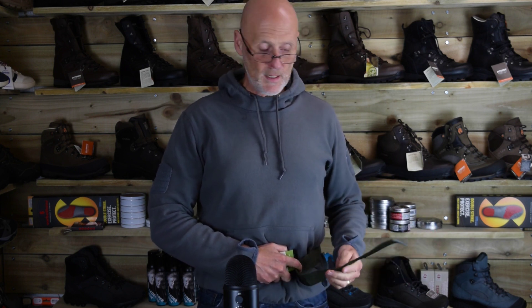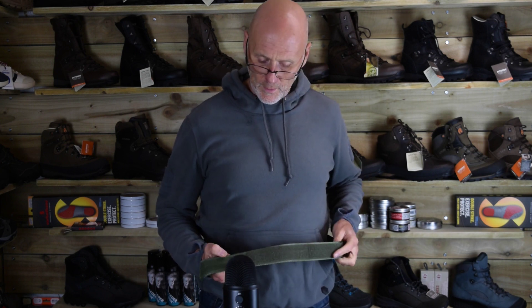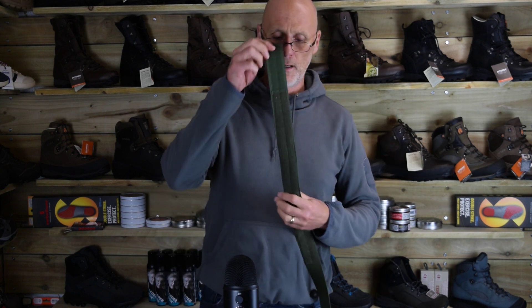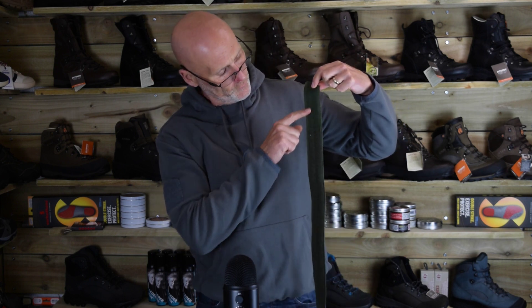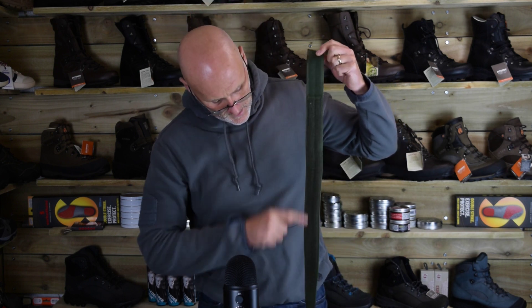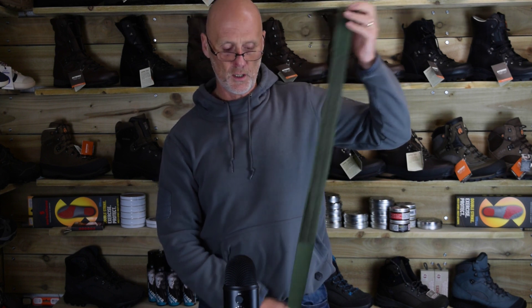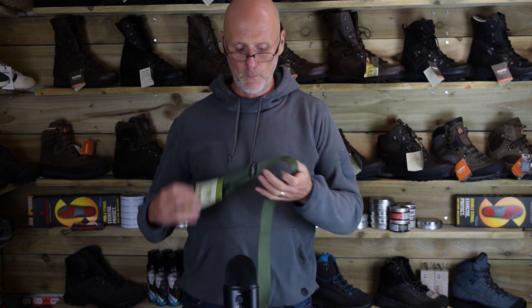It's not as long as the BDU belts. You've got your velcro on here for attaching, and then we've got all the attachment points — there's quite a bit there, so you've got plenty of adjustment. That's the olive one.